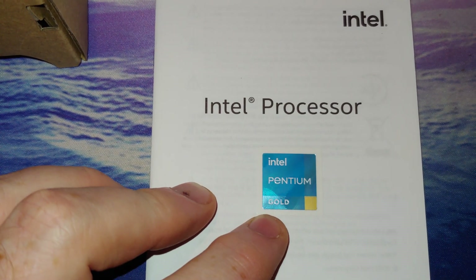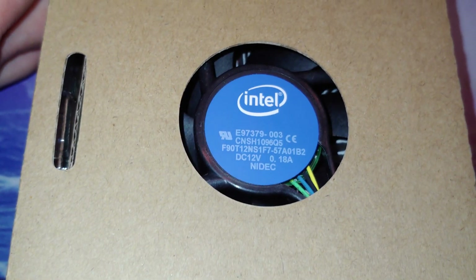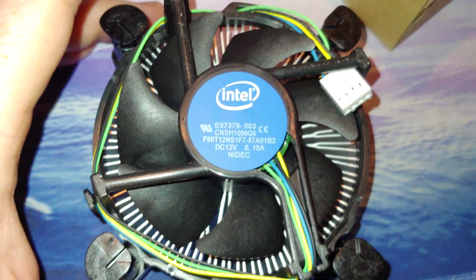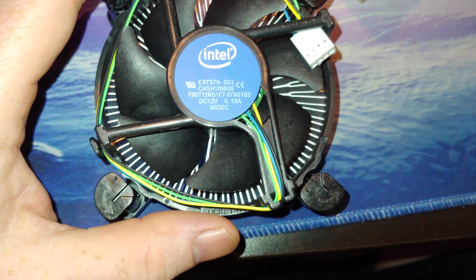There's your little Intel Pentium Gold sticker — I would never put that on the outside of my computer, but that's just me. Let's look at the CPU fan and see if this is an upgraded one. I'll get the CPU out first and then pull the fan out.